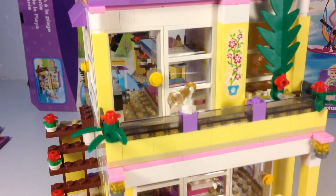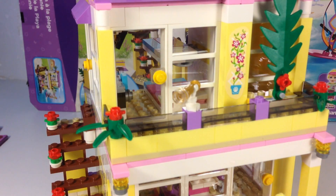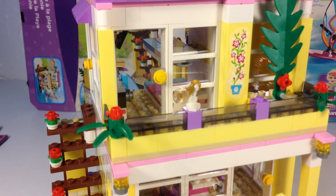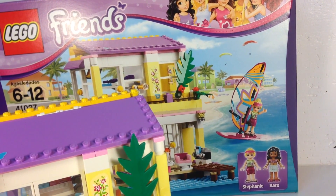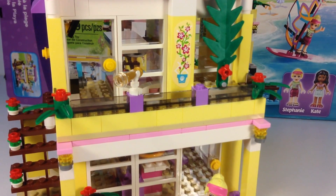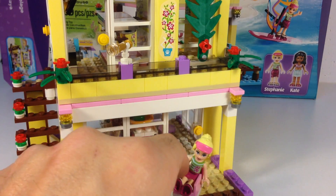Then we go up to the upstairs where there's a balcony. They've got a little telescope there that's on a skeleton leg. That leaf is very important — it gives you a somewhat little bit of privacy. But it's interesting on the box, it shows that leaf off to one side, which means somebody could look in the bathroom. I put it straight up and down. Got the door leading in there. Stephanie fell over — these Friends just don't sit in chairs very well.